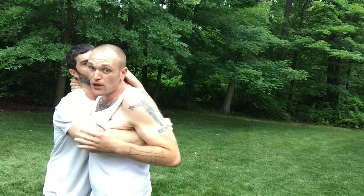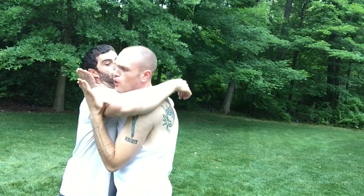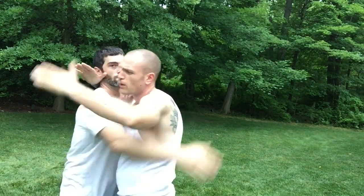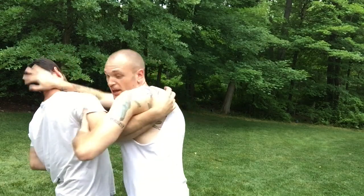Now he's got the underhook, if you can see here. What I'm going to want to do is start digging my underhook. Maybe I'm not able to right away — he's got the underhook — so I need to press his face away, come in here, and get a little space.